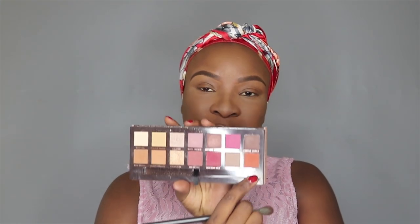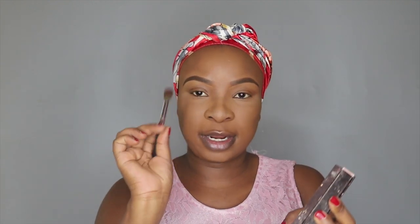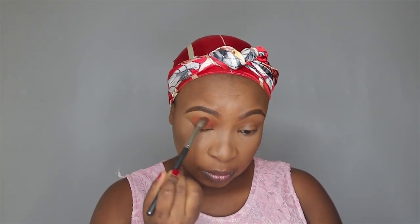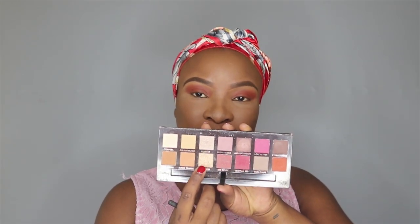And now for my eyeshadows, I'm taking Real Girl, which is this orange shade from my Modern Renaissance Palette, and I'm just taking a large blending brush. And then I'm taking Primavera, which is this shimmer shade, and a small blending brush, and I'm going to apply it on my inner corners.